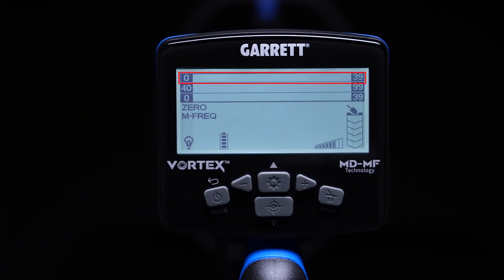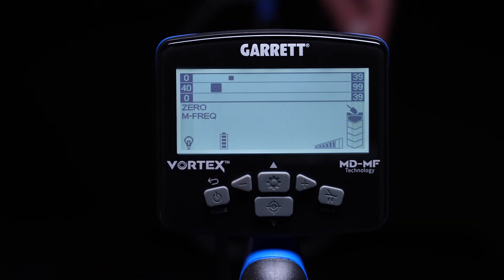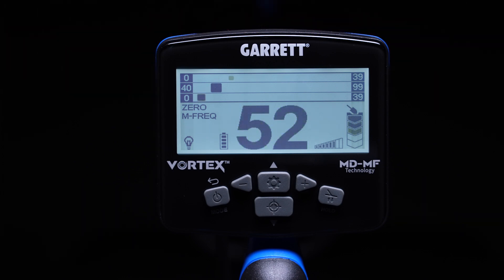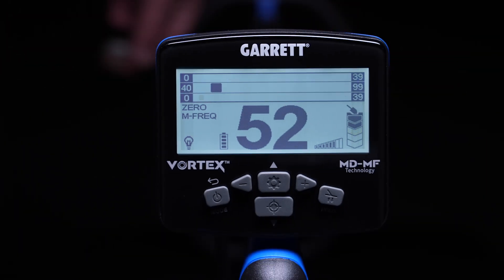The top scale is reserved for tricky or complex iron items, such as flat steel washers or bottle caps. These flat shaped ferrous items create complex signals that contain both ferrous and conductive components that can confuse some detectors into reading like a coin. With this bottle cap, notice there are pixels simultaneously showing on the central conductivity scale, as well as the upper tricky iron scale, and possibly even on the lower ferrous scale. This indicates that the target is not purely non-ferrous, but one that contains a combination of ferrous and non-ferrous properties.